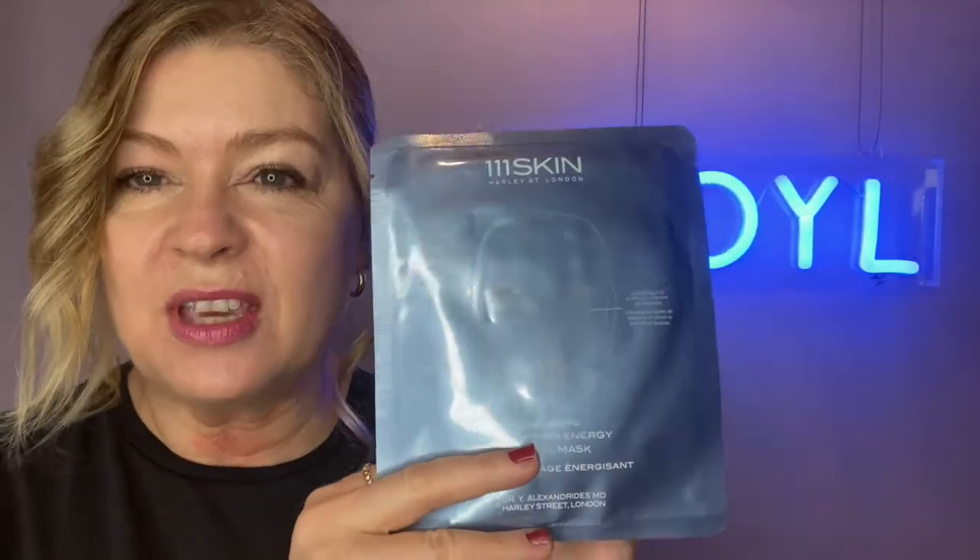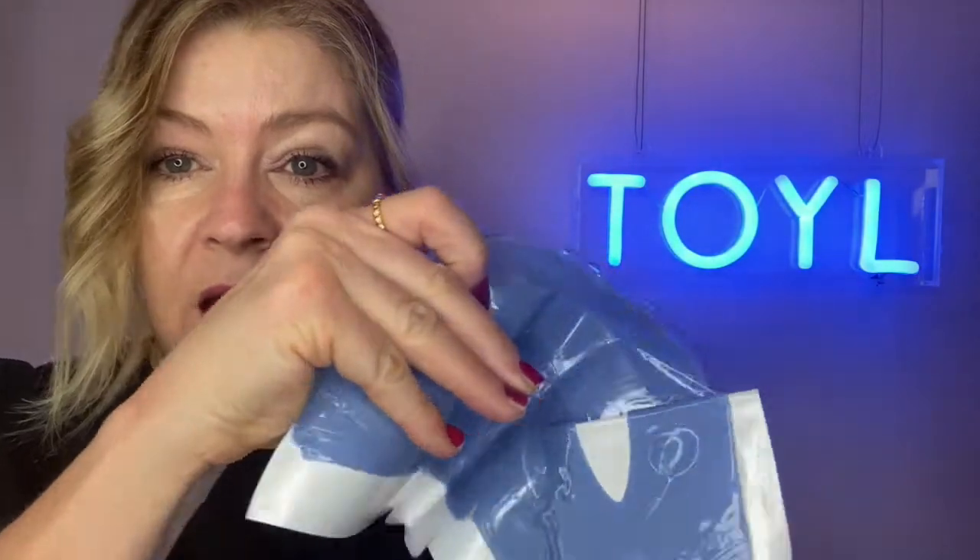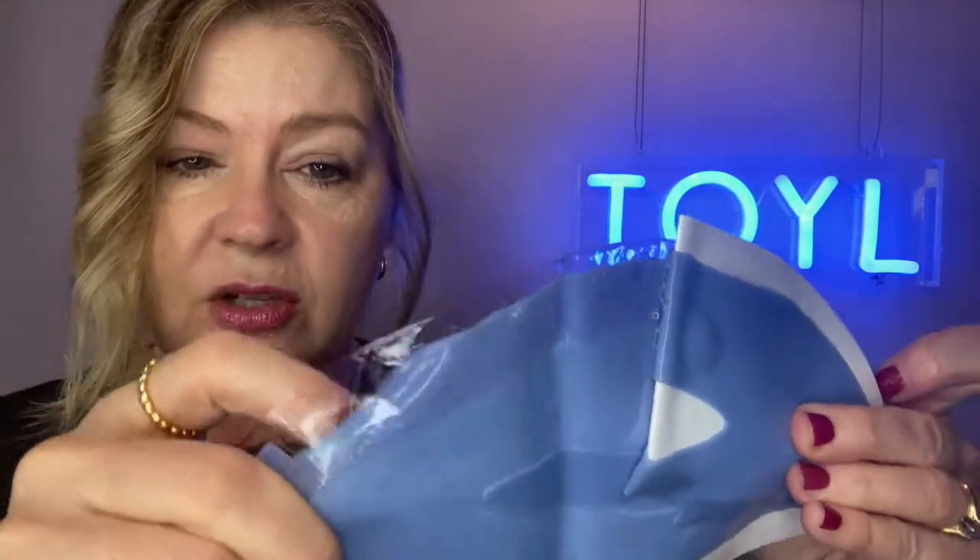The 1-1-1 Skin sheet mask is one of the nicest products in this box. I'm going to open it because I don't want you using it wrong — it's a single use. If you haven't used a sheet mask before, when it comes out it's really slimy, and that's because all the product is packed into it. You can see it's got a plastic sheet on top, so what you're aiming for is the grey mask part.